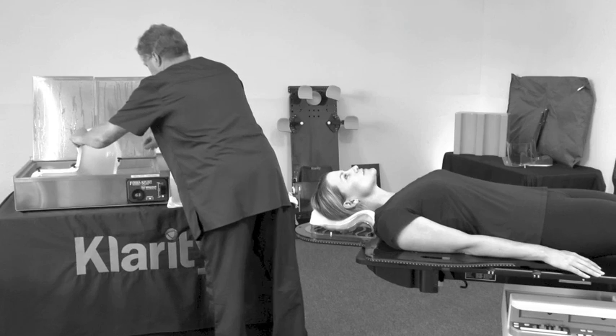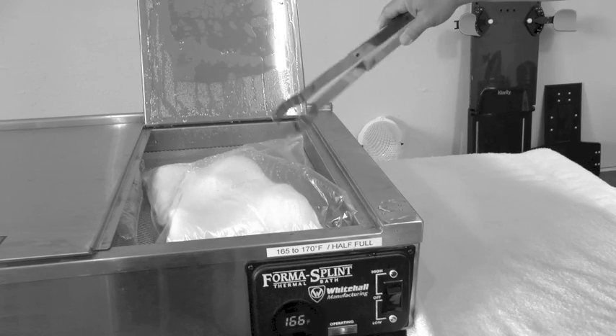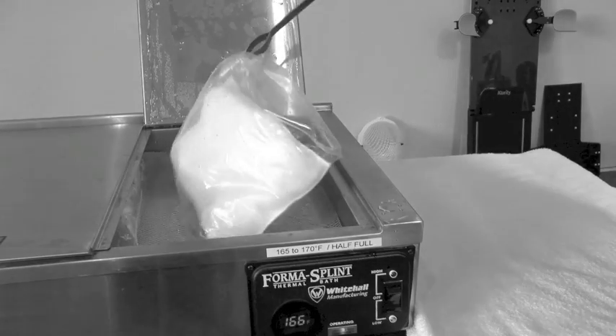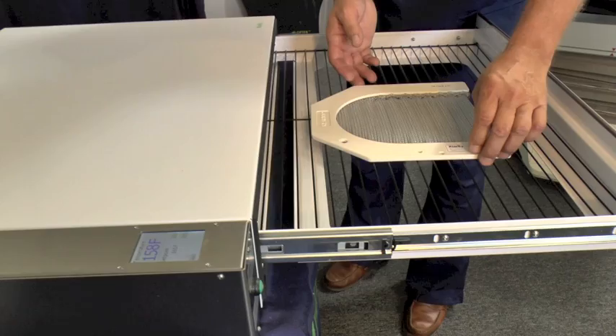Tired of changing water and hassling with your hot water bath to produce thermoplastic masks? Frustrated by having to use tongs just to retrieve a product out of the water bath? Now there's a better alternative — the new Clarity Oven.